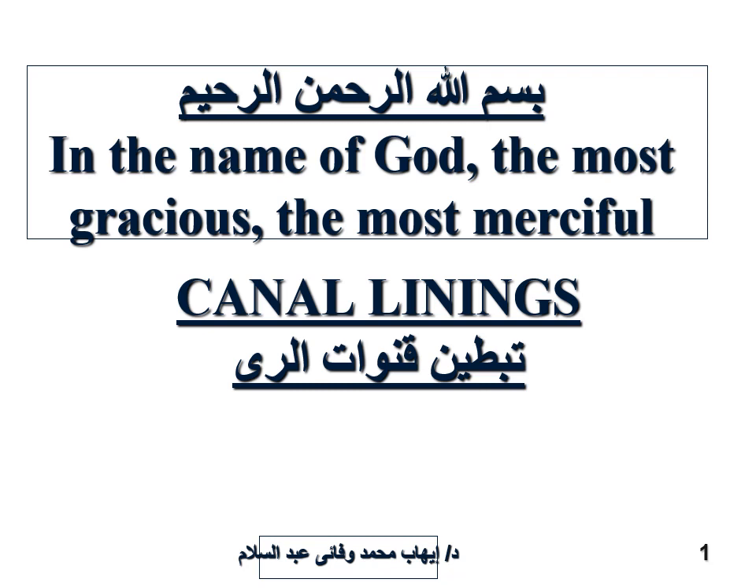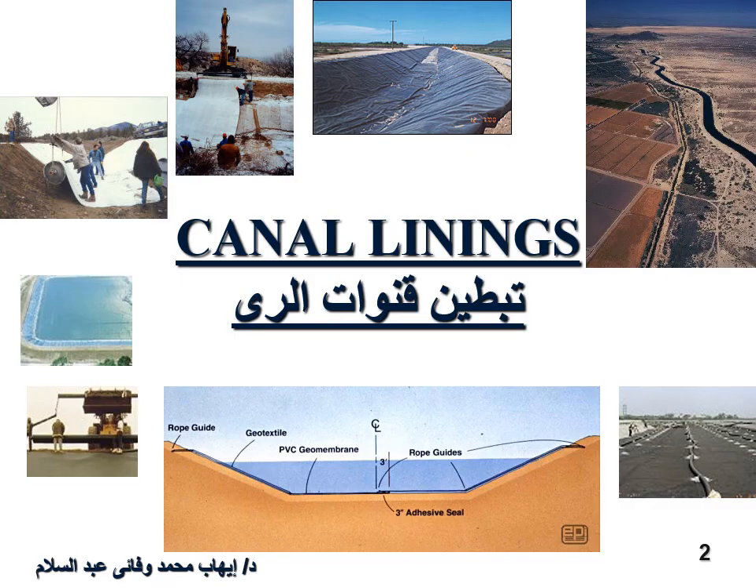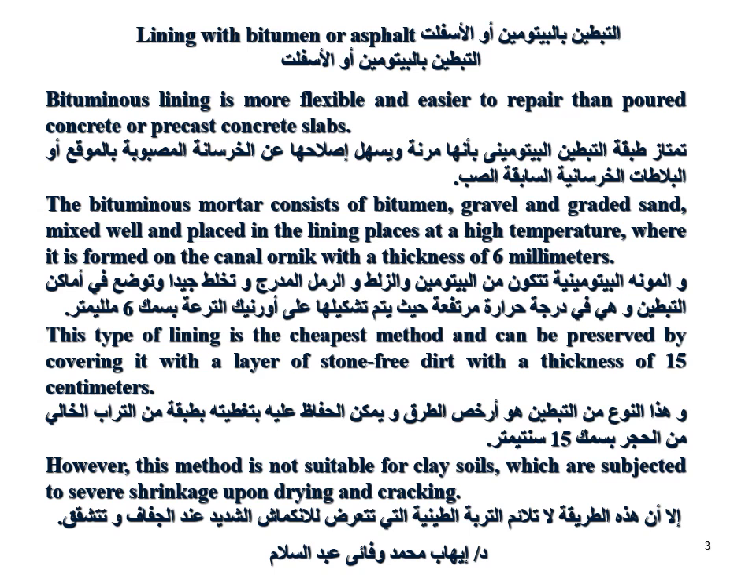Bismillah ar-Rahman ar-Rahim — in the name of God, the most gracious, the most merciful. Canal lining: bitumen or asphalt lining is more flexible and easier to repair than pure concrete or precast concrete slabs.